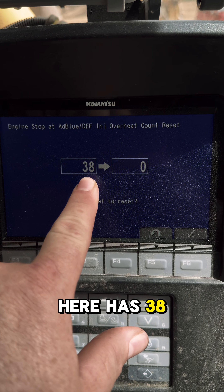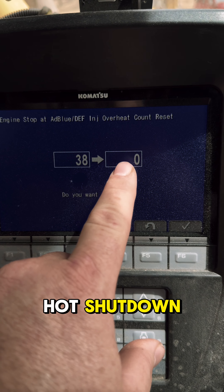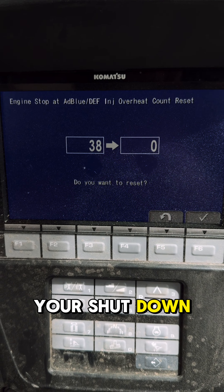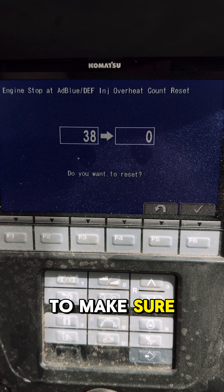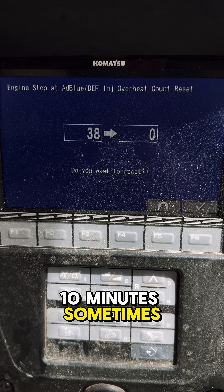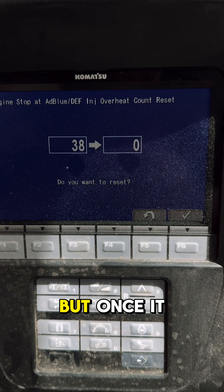This one here has 38 counts of a hot shutdown, and right now we're going to reset to zero. This is 150 — you're shut down all the way — so you have to make sure to reset that. You can let these things sit for five or ten minutes and sometimes they still give that code.